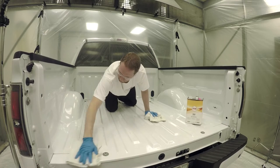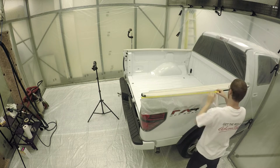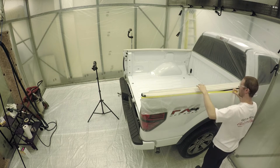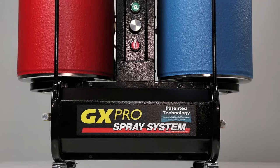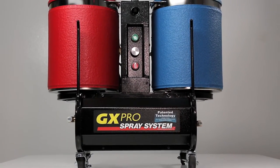Reflex dealers have the choice between two proprietary spray systems, the GX Pro or the Pro 4. The compact GX Pro machine is a tested and true workhorse.